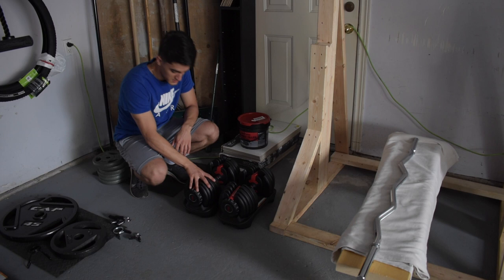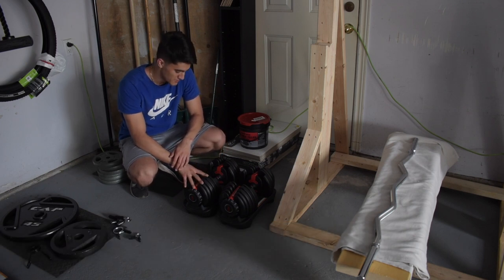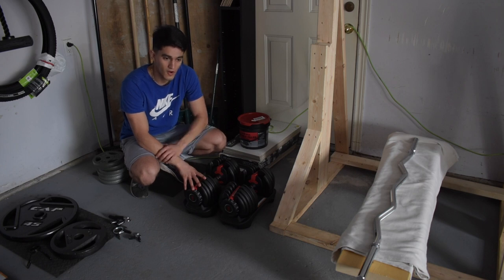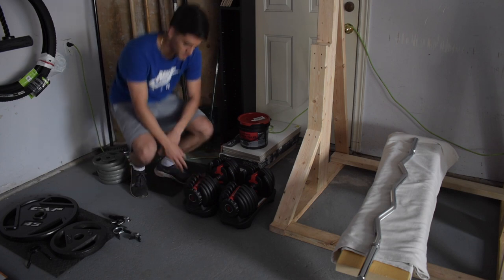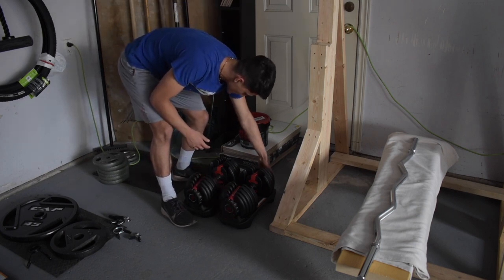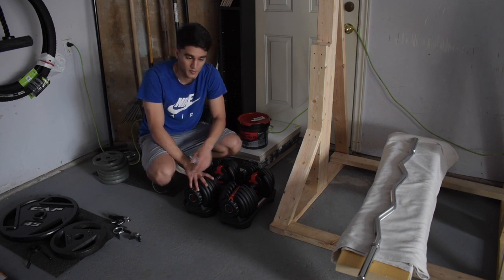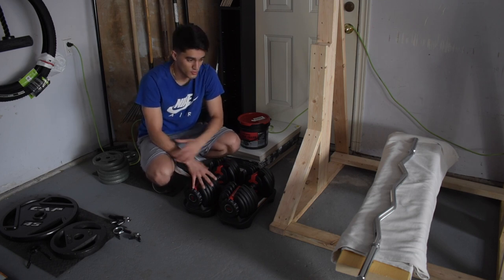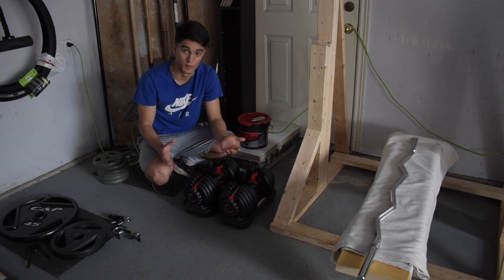The first actual purchase I made was these Bowflex dumbbells — actually a birthday present from my parents — and they cost $430. This is the most expensive part of the entire setup, basically half the budget. They're really helpful because you can switch through all different weights: from 5 pounds all the way up to 52.5 pounds just by switching the dials. They are a bit overpriced though; competing brands are cheaper, and you can find used ones on Craigslist or Kijiji in Canada.